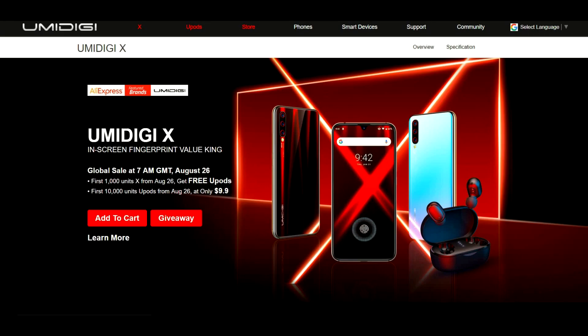Alright guys, so HumanDigi is calling the HumanDigi X the new in-screen fingerprint value king. So they're going to have an in-screen fingerprint sensor on this.